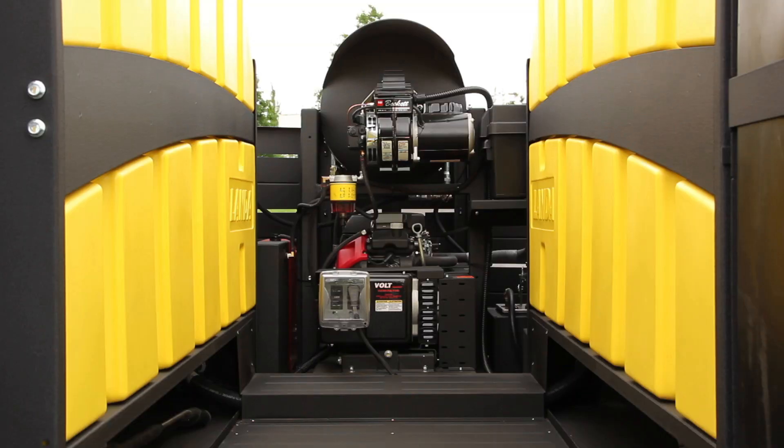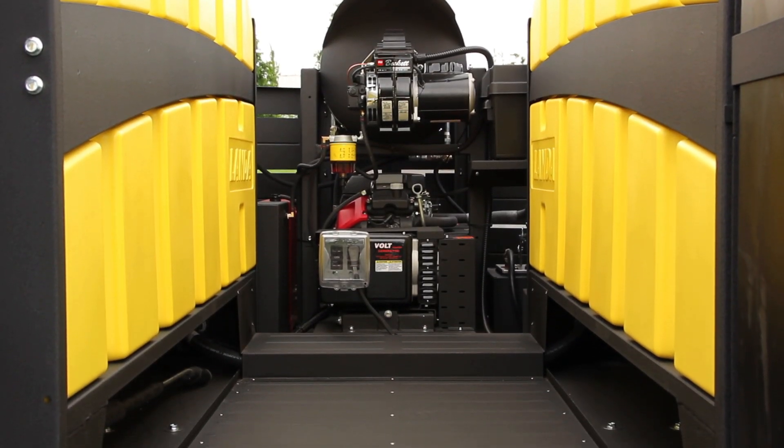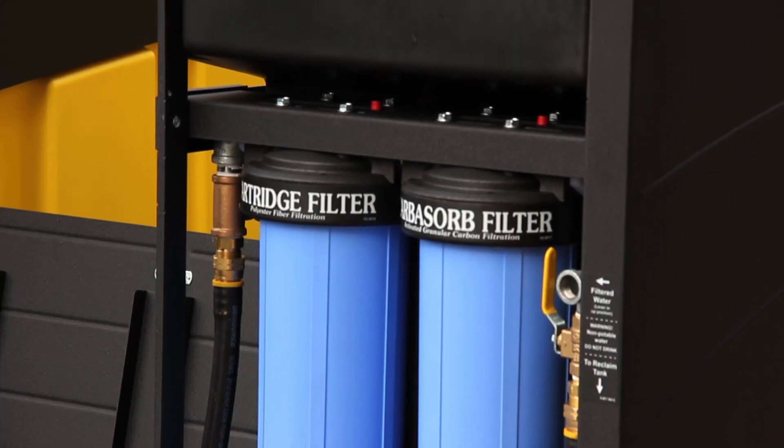Looking down the galley way, you'll notice there's some ribbing on the floor — just to prevent slippage, so when someone's walking around they don't slip on the wet surface. A lot of the things we did on the trailer, we were thinking about safety when we designed it, while also trying to make everything serviceable at the same time.